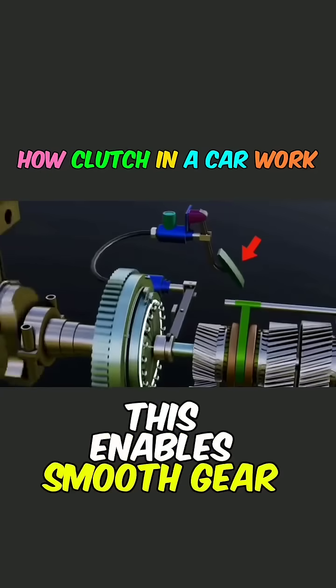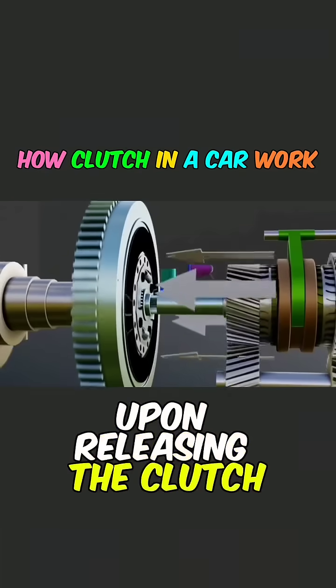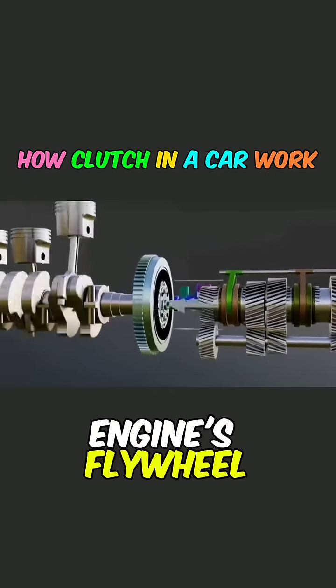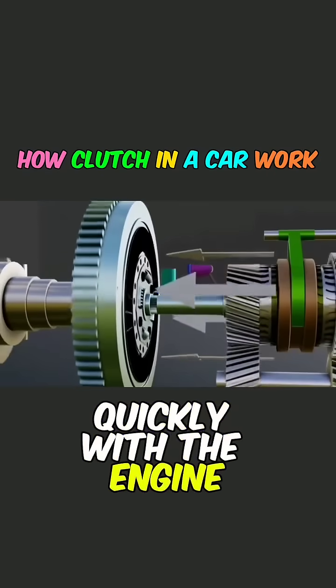This enables smooth gear shifting. Upon releasing the clutch, the clutch plate tightly engages with the engine's flywheel, causing the gearbox to rotate quickly with the engine.